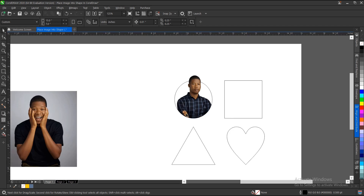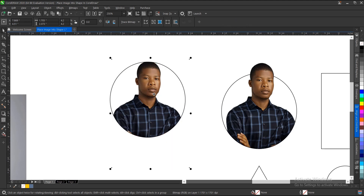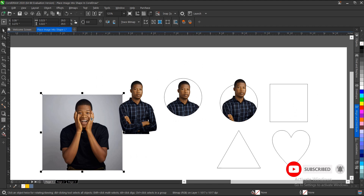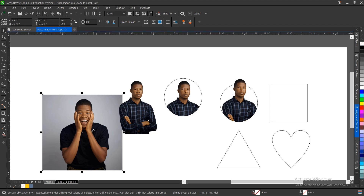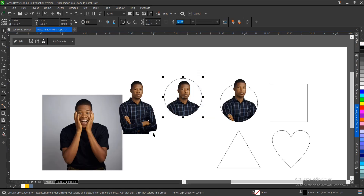Here's another bonus tip: duplicate the Power Clip with Ctrl+D, then hold Alt and drag to edit the image without entering the Power Clip. Now, if you want to replace the image inside a Power Clip, copy a new image with Ctrl+C, select the Power Clip frame, hold the letter K on the keyboard, and it replaces the image — no duplicate, just a direct replacement.